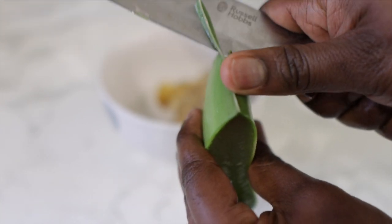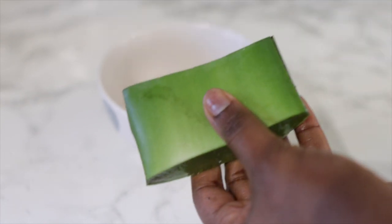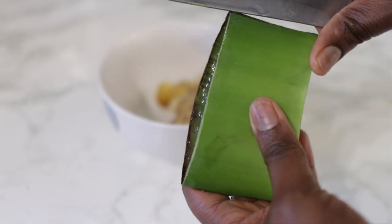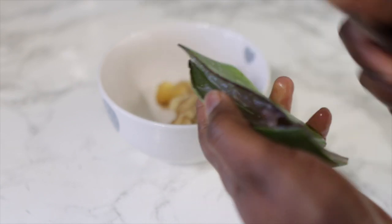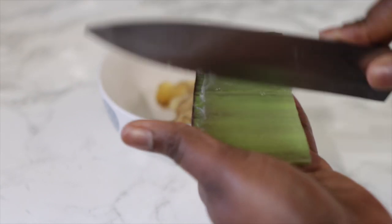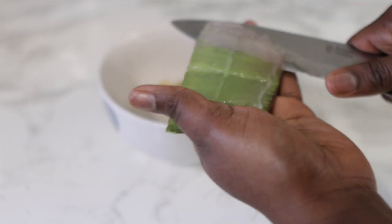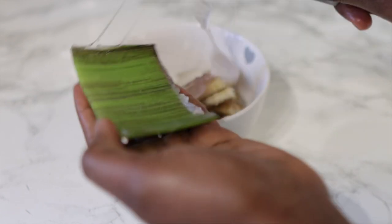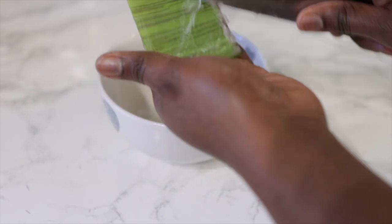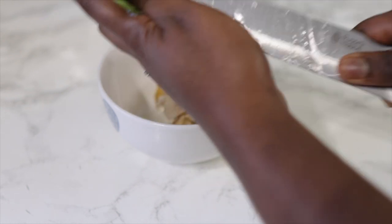Banana also helps to moisturize the hair and improves its elasticity, so it prevents the hair from breaking. So chop and cut your banana into smaller pieces and pop it in the bowl. Next we'll be going in with some aloe vera. Aloe vera is super amazing — it helps with an itchy scalp, it promotes hair growth, and it also helps to deeply moisturize your hair strands, which in turn helps to prevent breakage and makes your hair a lot more manageable. If you're using more bananas, consider increasing the amount of aloe vera. Wash it off first, cut the sharp edges, then using a knife, remove the flesh of the aloe vera and pop it in the same bowl.